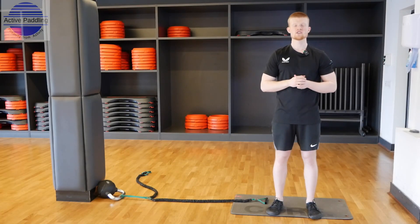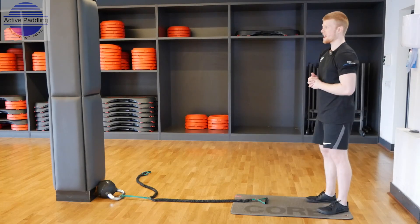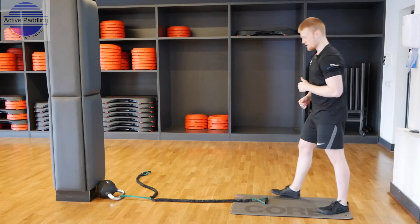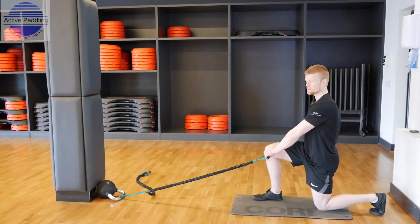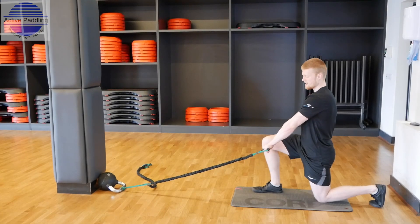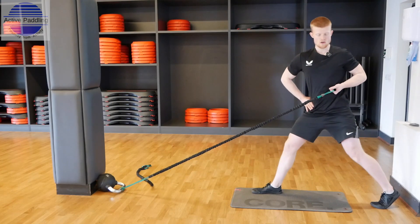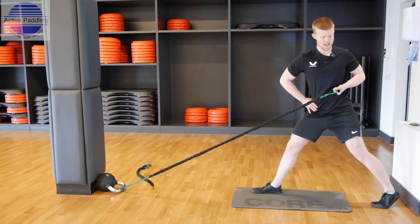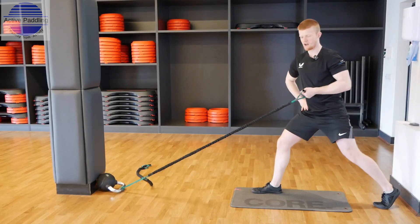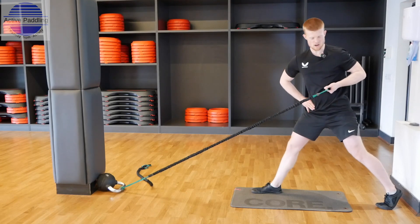The next exercise can use a resistance band or a cable machine with a handle — it's called a banded lawnmower. This one targets your legs, your glutes (the biggest muscle in the body), core rotation, and strengthening the back muscles. Attach the cable to the lowest position. Come into a kneeling position: right foot forward, left hand holding the handle, right hand on your hip. Extend your legs up to a standing position while rotating your hand toward yourself and rotating your torso. Big stand up, big rotation round — try to face completely to the side, then return to the starting position with your knee on the floor. Go slow with this movement.